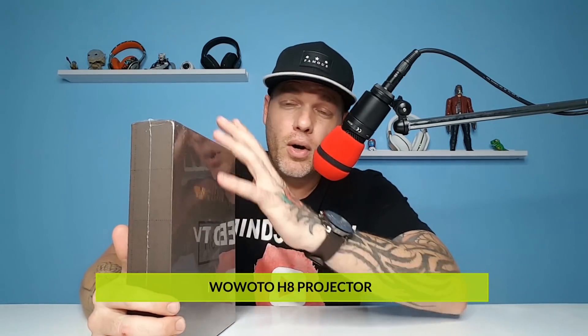A lot of people have requested this — a lot of people wanted to see the Wawoto, however you want to say it. This is the H8 model. In today's video we're going to go ahead and unbox this thing, give you the up-close personal hands-on feel, then throw it on a big screen and see how well this projector performs compared to some of the previous ones on the channel.